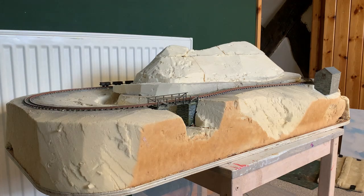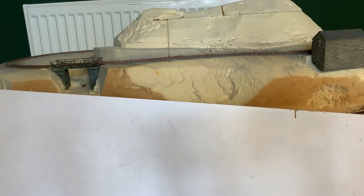The usual go-to for this is wood, however I have round corners, so I went with Foamex as it bends fairly well.